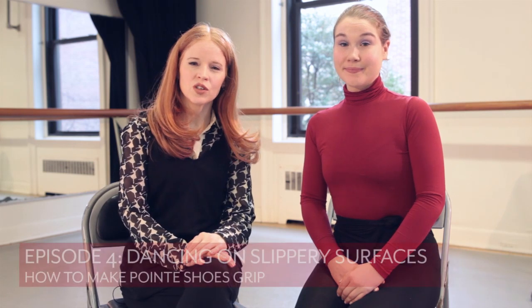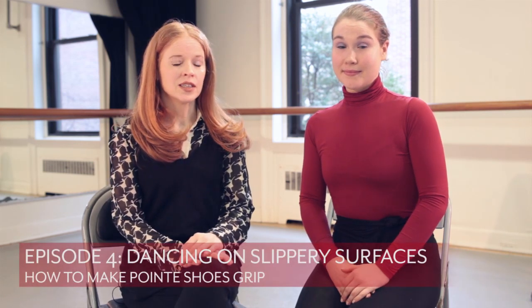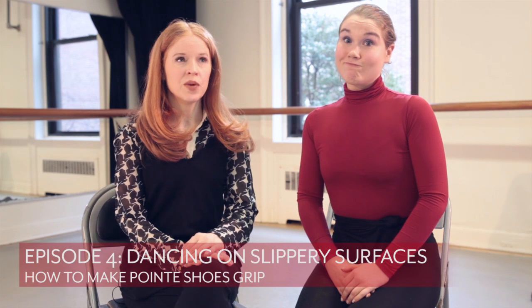Hi, welcome back to Dance with Mary NYC. This month I'd like to talk to you about dancing on slippery surfaces. Sometimes you get asked to dance on a non-dance surface — it could be anything: cement, wood, tile, you name it. With me I have Nina, a beautiful freelance dancer and dance actress here in New York City, who's come to help show me some techniques and tricks to dance on odd surfaces.